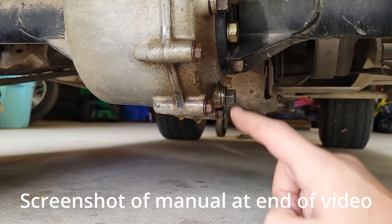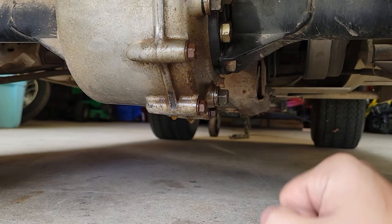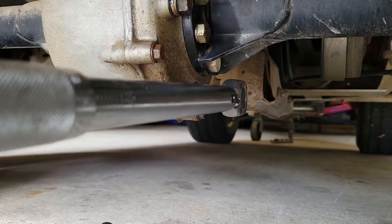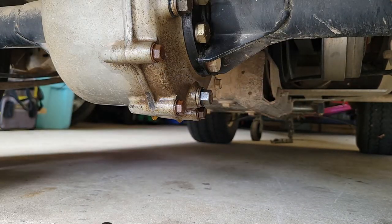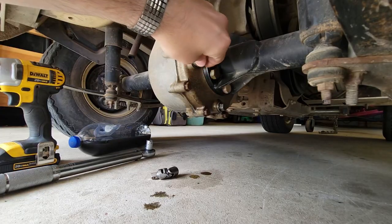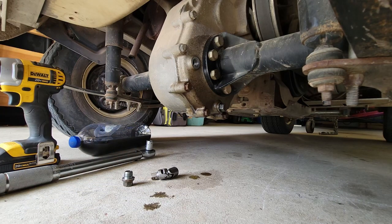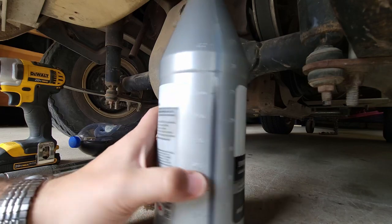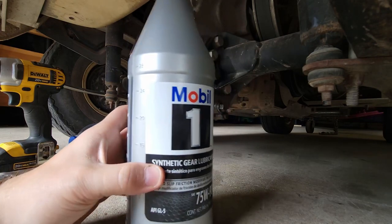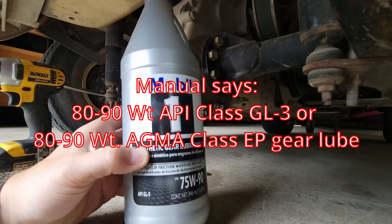The manual says both the fill plug and the drain plug are torqued to 21 foot-pounds. The volume called for in the manual is 27 ounces. Don't necessarily buy what I'm using — go with what the manual says. It says 80-90 weight gear oil; this is close enough.